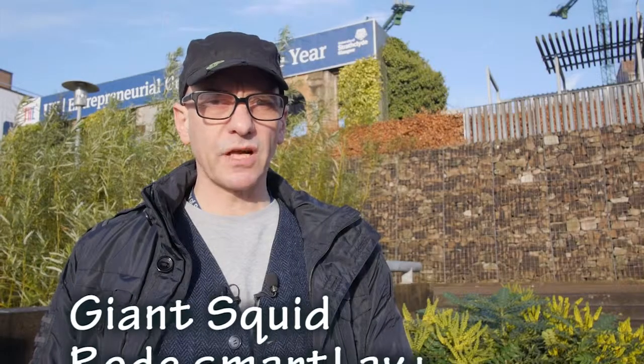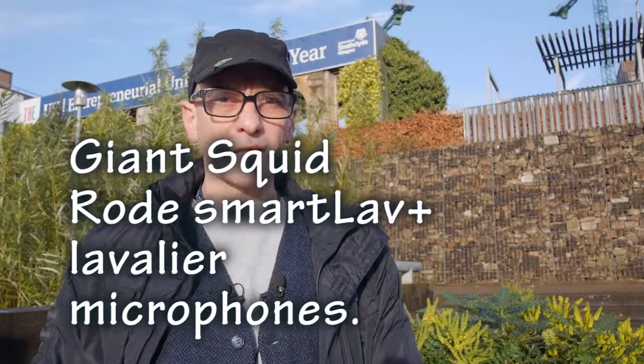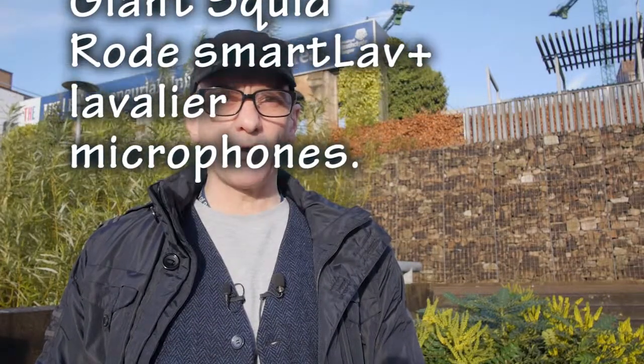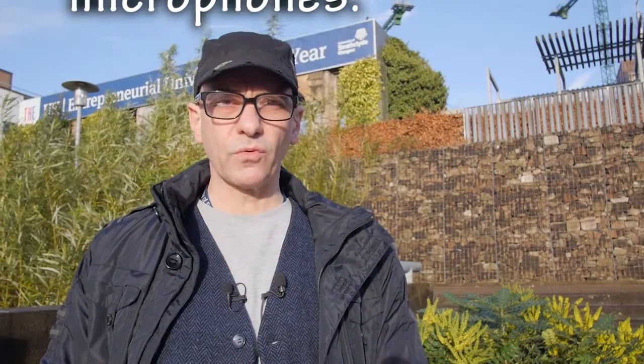I am standing outside on a rather sunny morning, middle of December, quite chilly. The idea of this is not so much for video, but as an audio test.